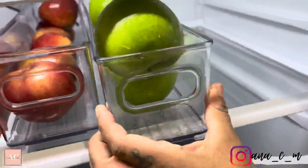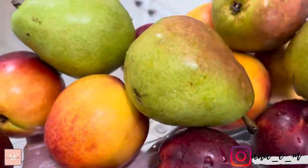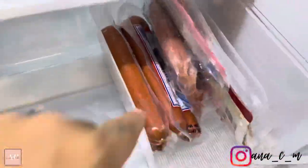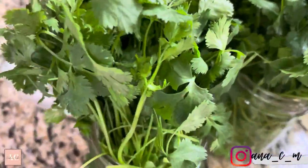With all of the fruits and vegetables now organized, the fridge just looks super fresh. I keep everything in containers that I bought at Costco — they've been working amazing — with the exception of a few from the dollar store and Walmart, but most of the containers are from Costco.